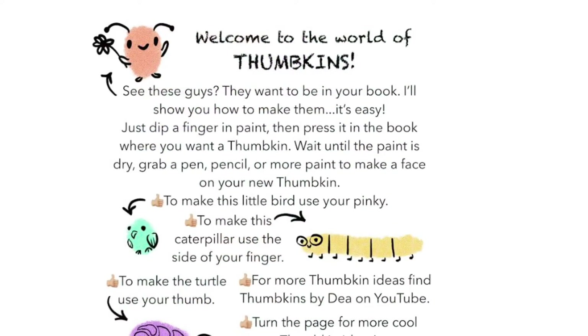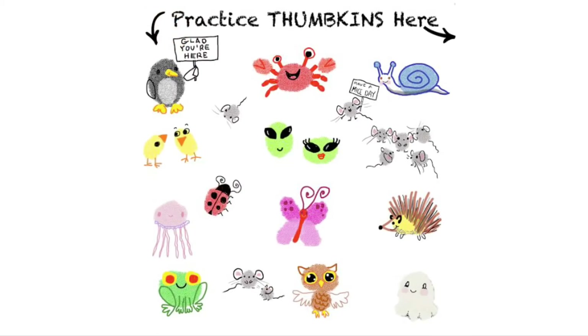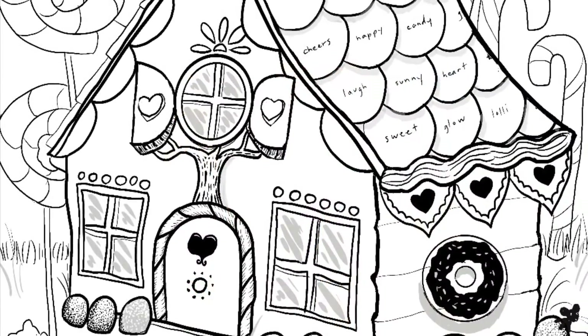Welcome to the world of Thumpkins. See these little guys? They want to be in your book and I'll show you how to make them. You can make a crab, you can make aliens, snails, mice, whatever you like. It's easy.